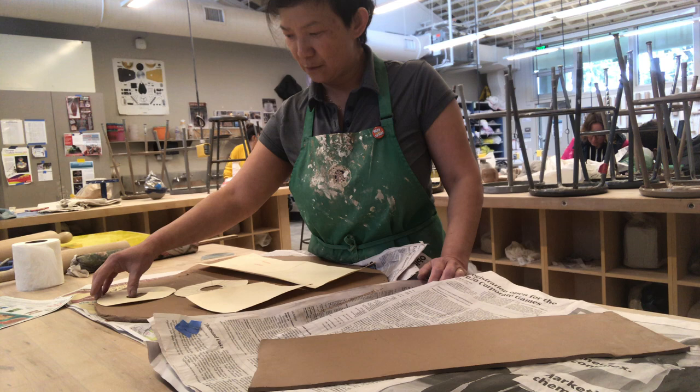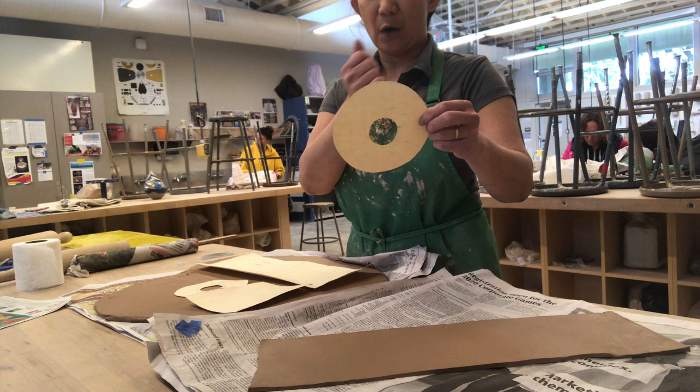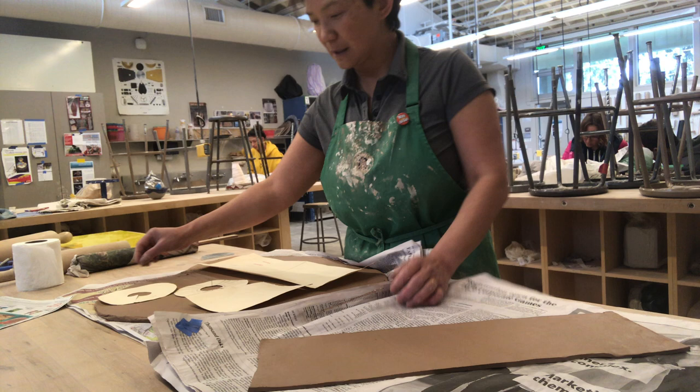I would suggest everybody: when you are cutting out your circle, prefer to cut just a little bigger, because you can always trim it. If not, then you have to shrink the toilet paper roll size.